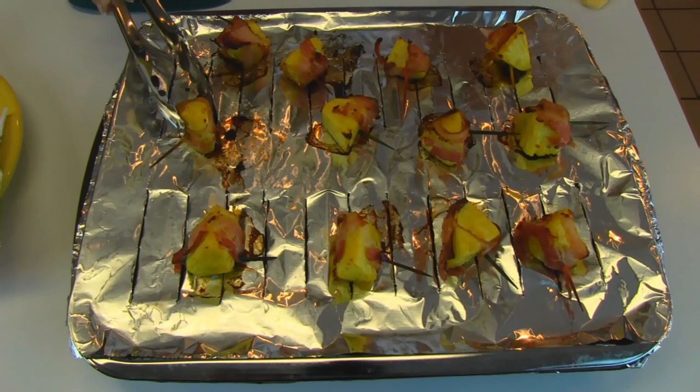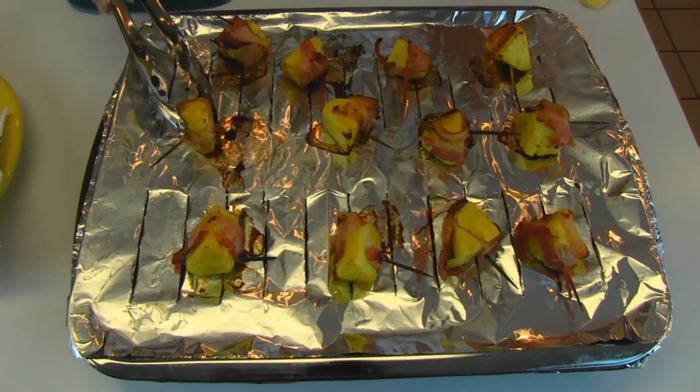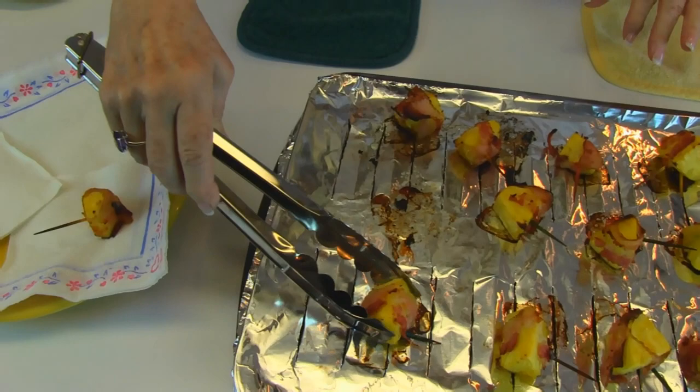While they're hot, you can remove them and put them on paper toweling if you'd like to soak up any of that extra fat. We'll give it a couple of minutes to drain on paper toweling, and then we'll transfer it to the plate.